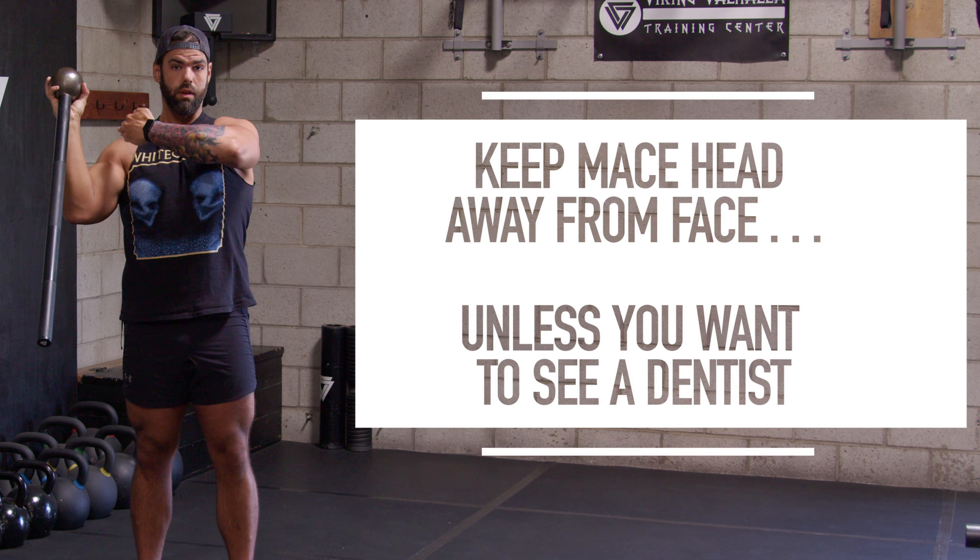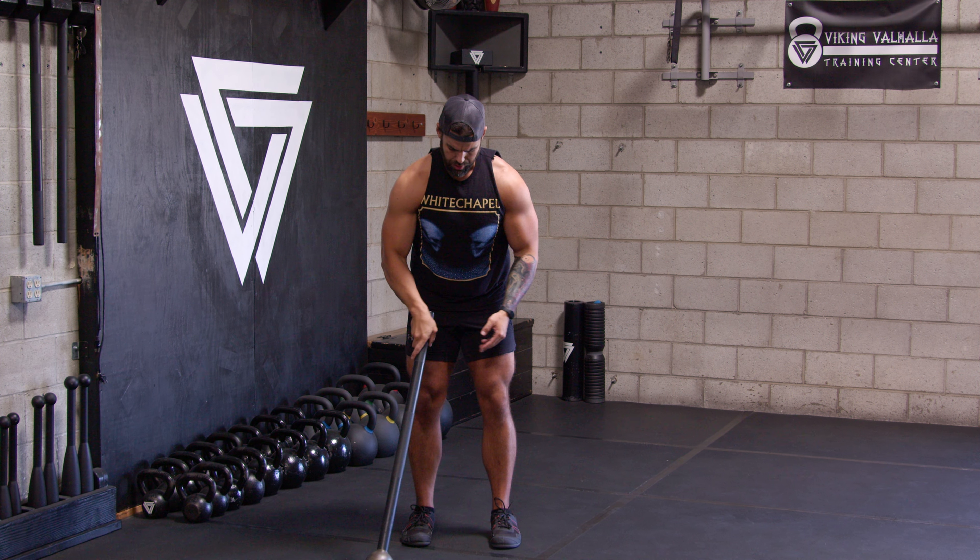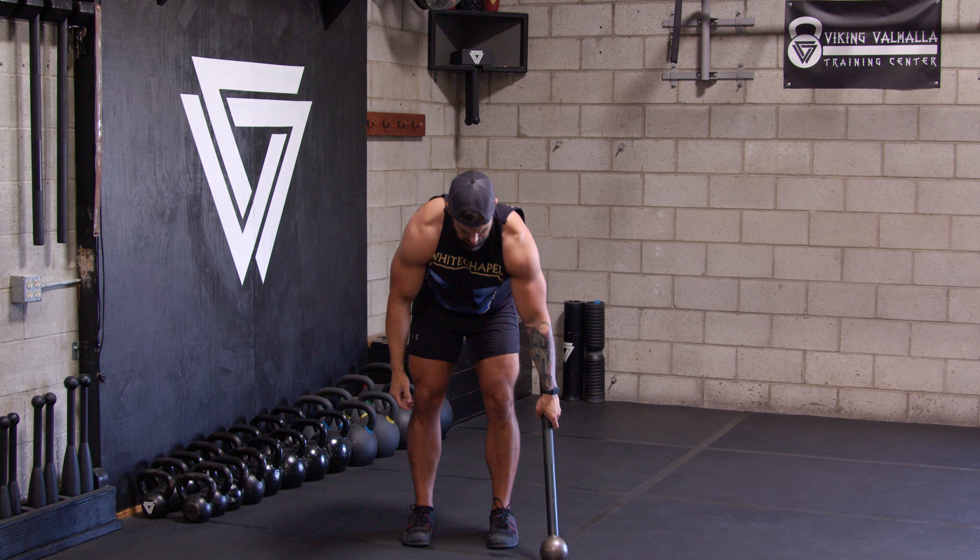Keep it away from your face — if you want to save that money maker, really got to stress that. Keep it off to the side, use those hips, drive those feet into the floor. It should feel weightless up top. Make sure you do both sides to equal one set.